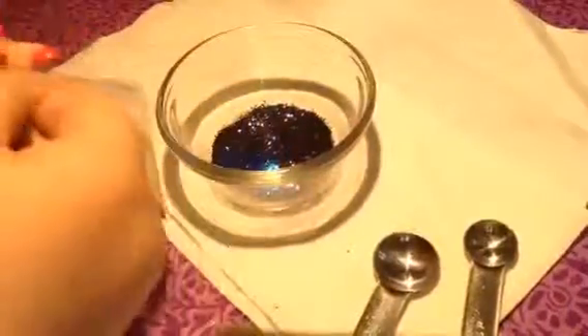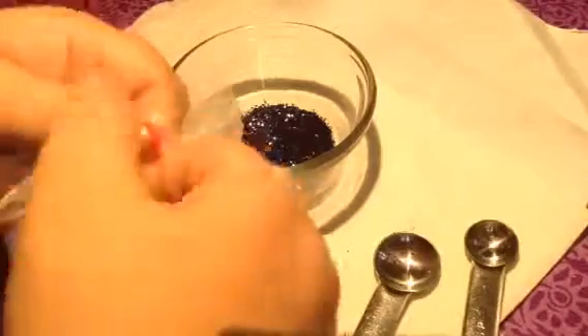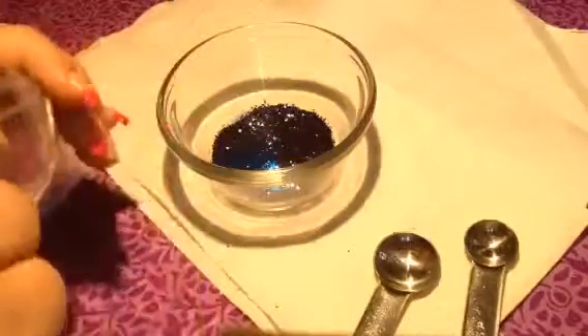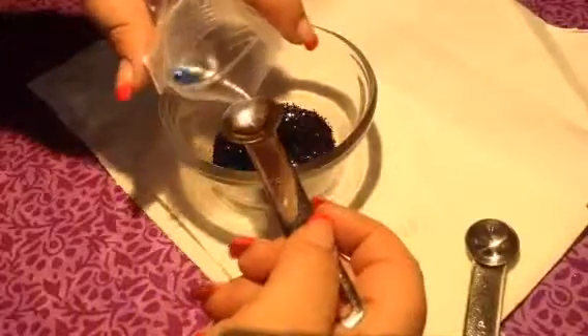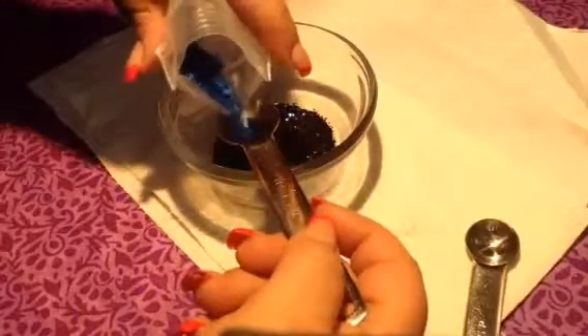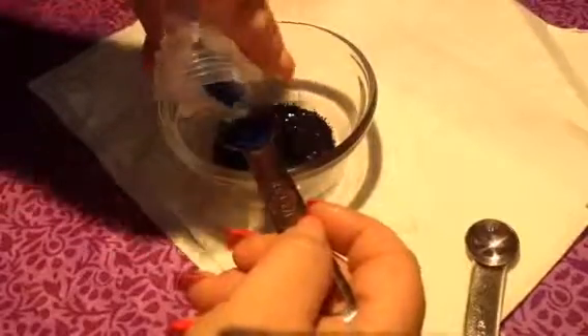This is a matte blueberry diamonds, and these are the mini diamonds, so they're very, very small diamonds. I can't get into the dang bag — that would be fantastic. I'm going to pour these, hopefully not the whole bag in here. Okay, a little bit more.